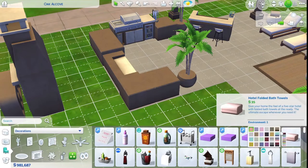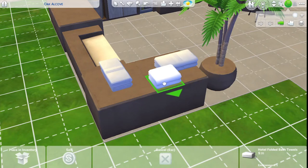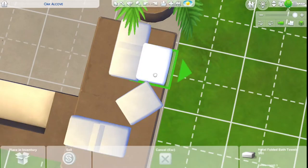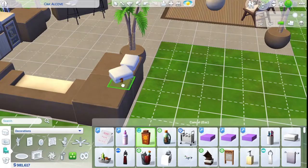I want some more towels over here since I'm designing this for the pool to be right here. Might as well have some towels nearby. And I made you clip — and there we go. And another thing of suntan lotion.